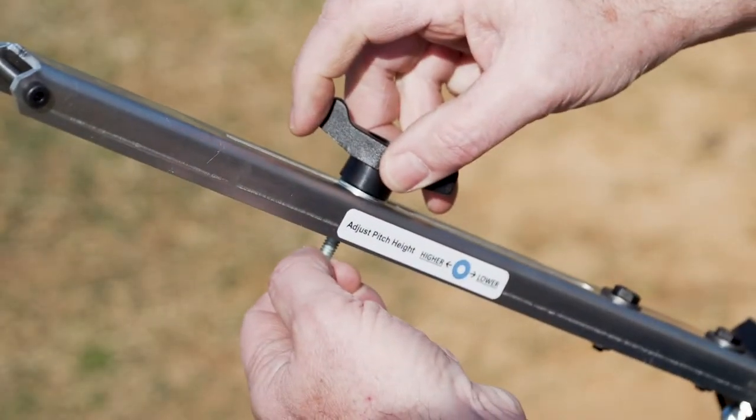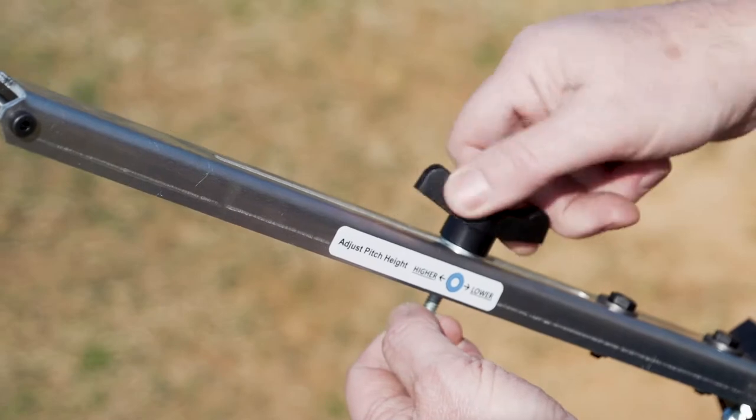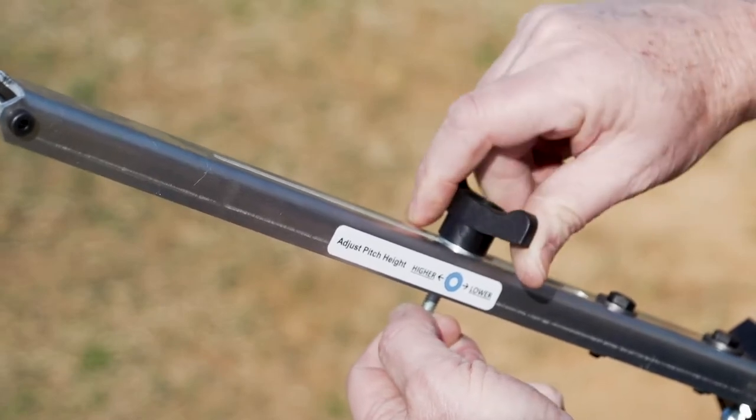Next, we will adjust the ball stop. If it is higher on the arm, it creates a higher pitch, and lower on the arm for lower pitches.